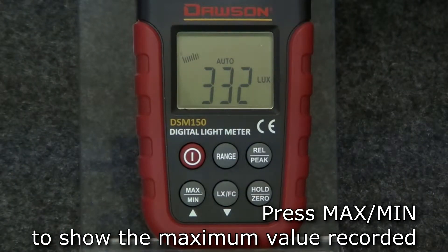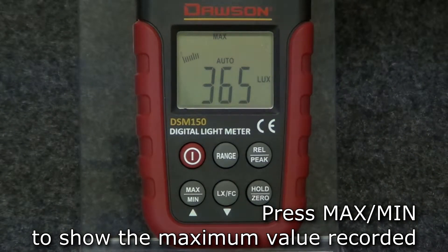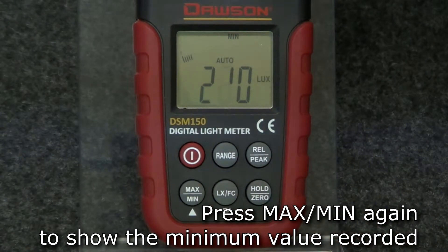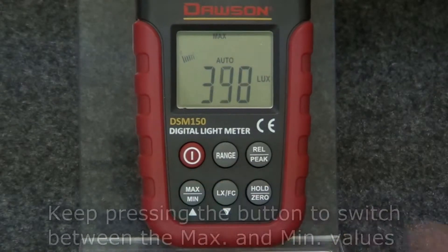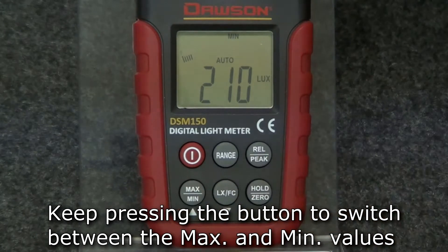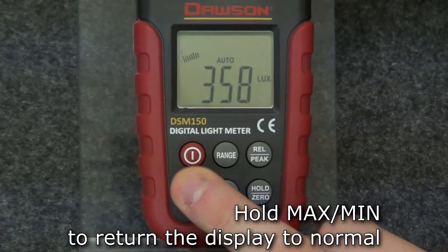To show the maximum value recorded, press the max/min button and the display shows the maximum value recorded since pushing the button. Press the max/min button again to show the minimum value recorded since the button was originally pressed. If you keep pressing the button, the display will switch between the maximum and minimum values. Hold the button to return the display to normal.